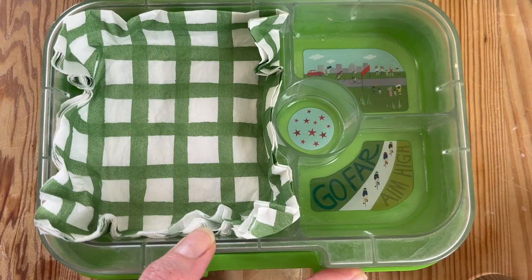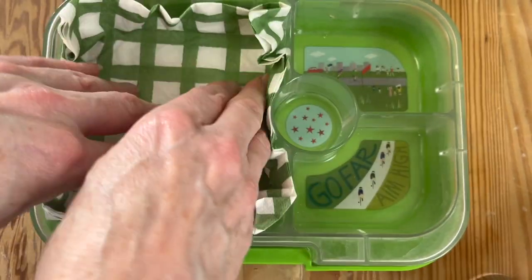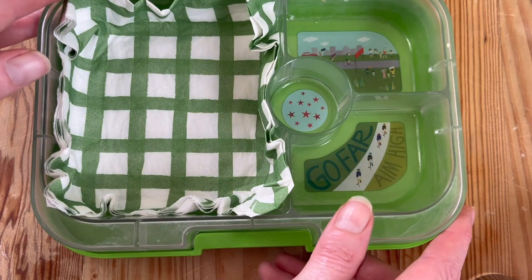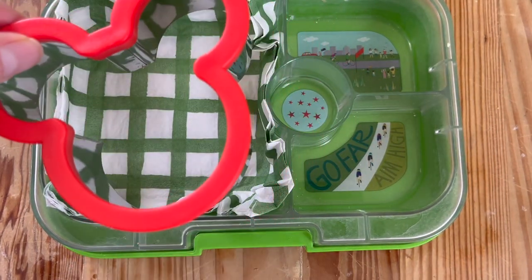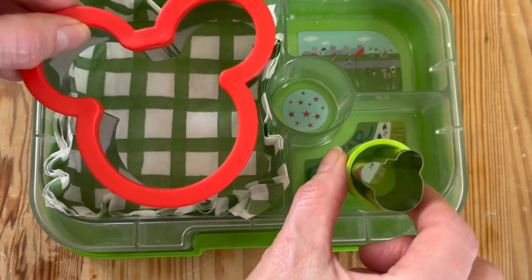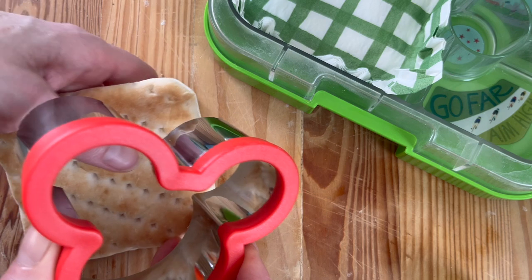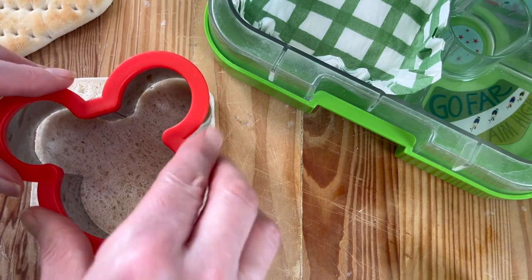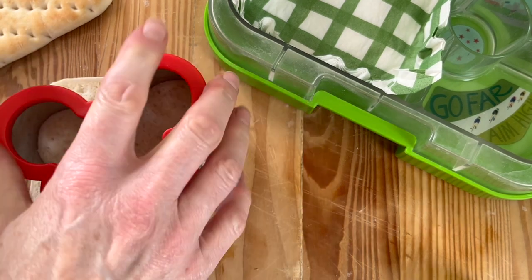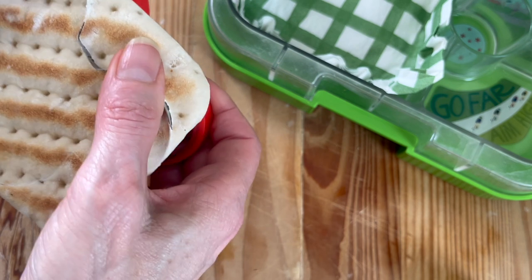We've got the Panino Yum Box in lime green, and we're using a serviette — I thought this was just perfect for a little teddy bear's picnic. The idea is a teddy bear lunchbox today. I found these two cutters, and the red one is brilliant for cutting sandwich thins — it's got a really sharp edge.